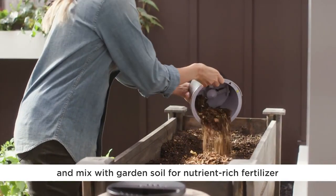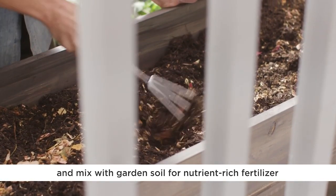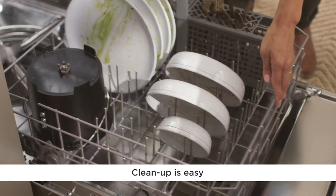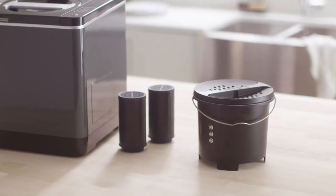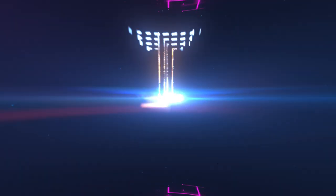The carbon filtration system eliminates odors, making it perfect for indoor use. This device is on Amazon for $400.